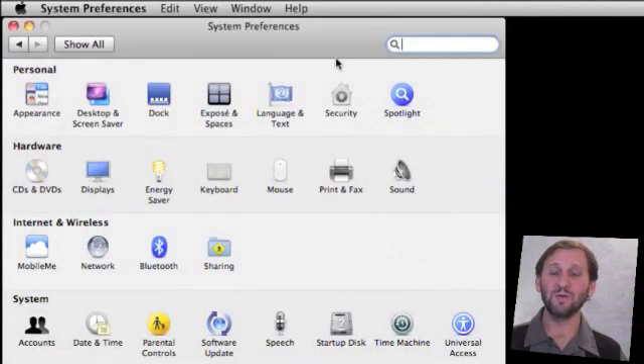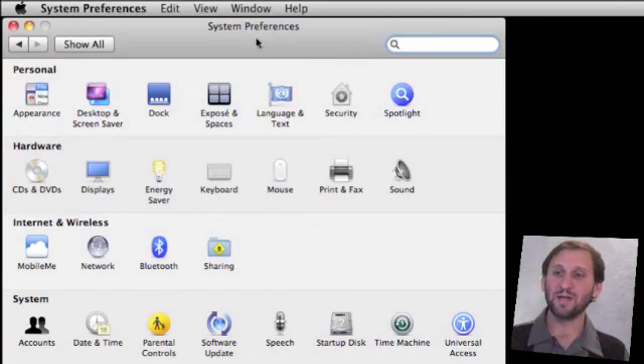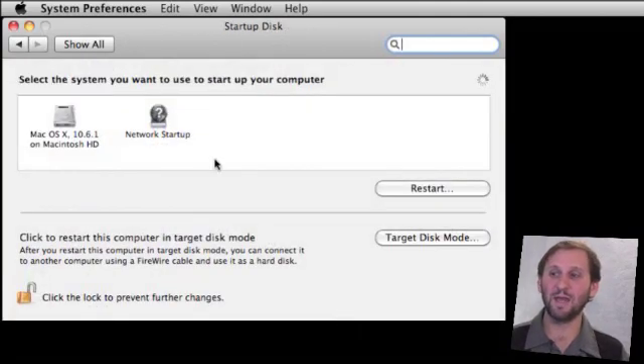The first thing you need to do is restart one of the computers in Firewire Target Disk Mode — basically make it into a hard drive. One way to do that is to go into System Preferences. In there there is a Startup Disk pane, and at the bottom right there is a Target Disk Mode button. When you click on that it will prompt you asking if you want to restart in Target Disk Mode. Another way is to do a plain restart and hold down the T key, and it will boot into Firewire mode.